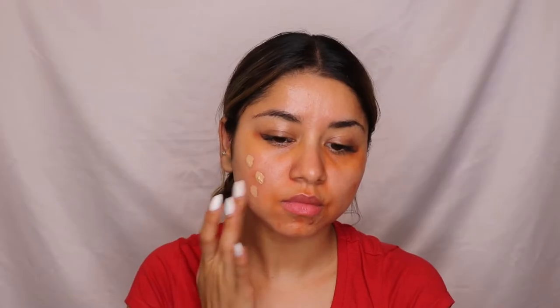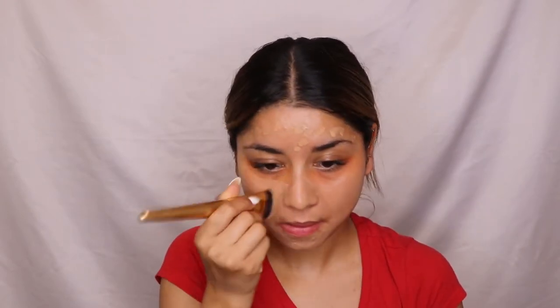For foundation, I'm using the Maybelline 24/7 Fresh Super Stay Matte Foundation, which is my favorite. It works amazingly for people with oily skin, but people with dry skin should avoid it — it's best suited for normal to combination to oily skin. I'm gently applying it on my face and neck, then blending with a foundation brush so it looks natural and like I haven't applied any makeup.